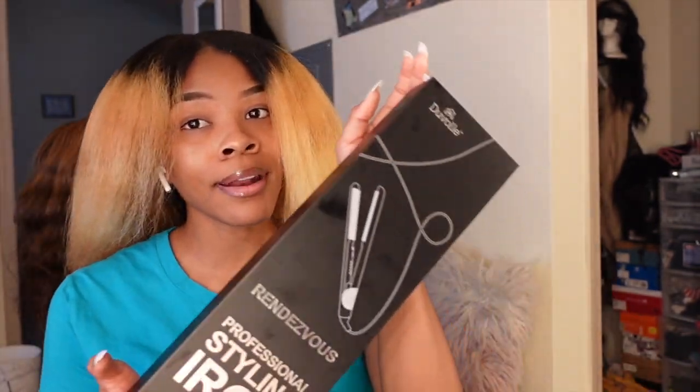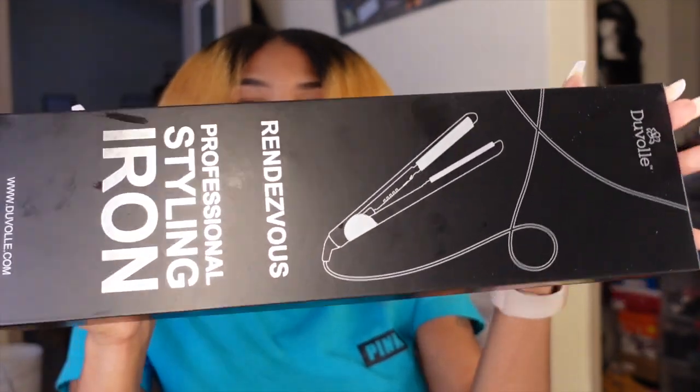I'm going to tone it probably after I get back from Miami. But this is how my hair looks after the blow dry, and now we're about to start flat ironing. Here's how it comes — it came in a regular box in the mail and took less than a week to arrive.